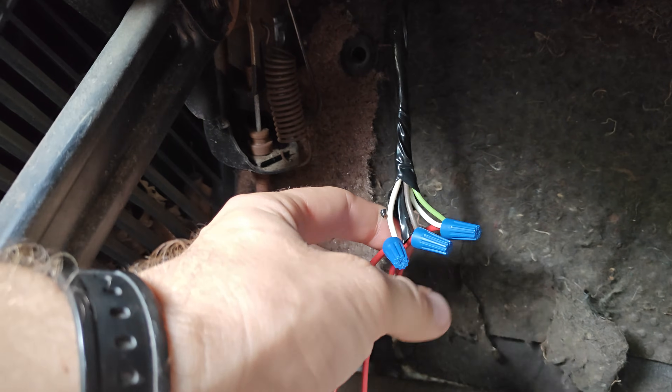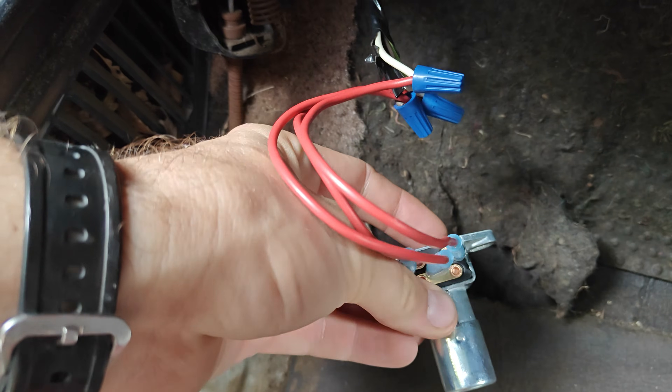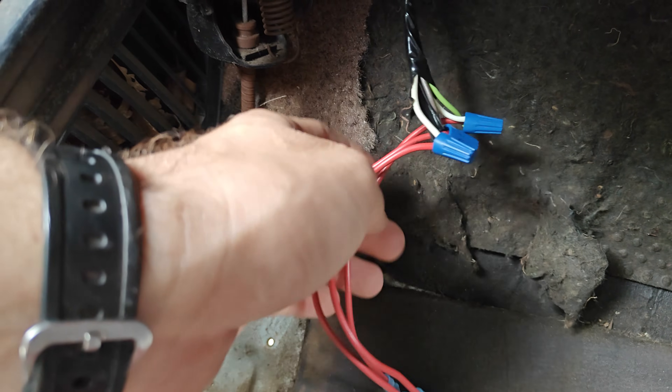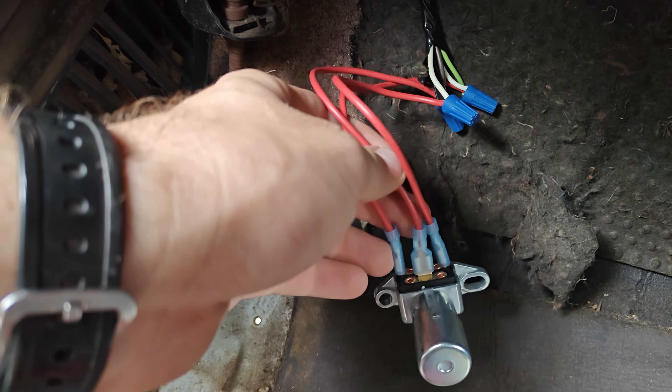So the important thing is the brown needs to go to the top or bottom prong — depending on what kind of switch you have, it's going to go in the middle. Then we're going to have one white on one of the outside wires, and then we're going to have a white and a green on the other outside wire.